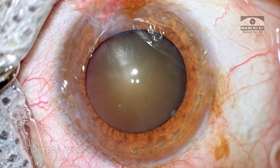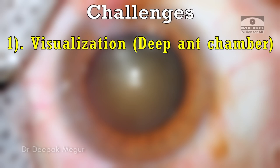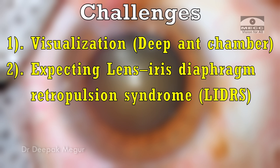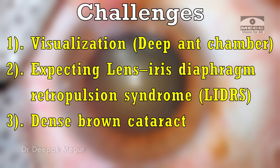We are dealing with a long eye and the challenges are: we are going to work under a very deep anterior chamber, the visualization might be a little bit of an issue, and apart from that we expect lens-iris diaphragm retropulsion syndrome. These are things very specific to myopia. This patient additionally has a slightly denser cataract — let's see how things turn out.